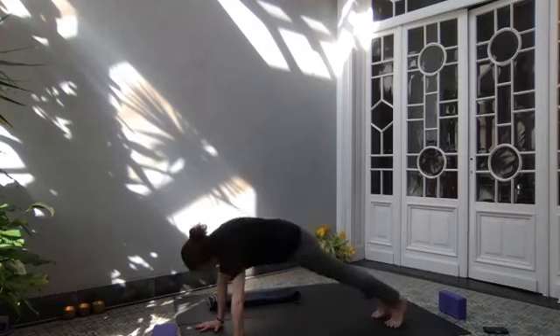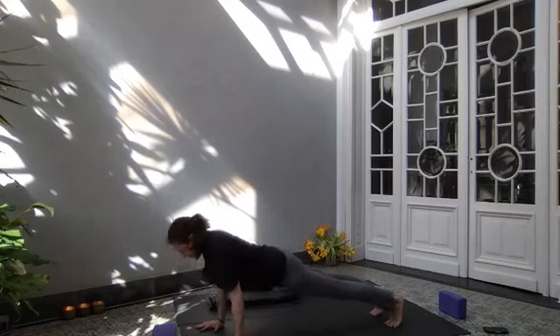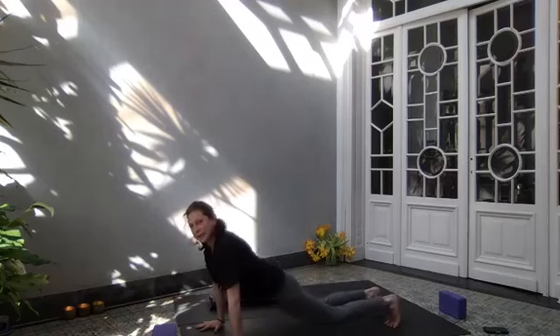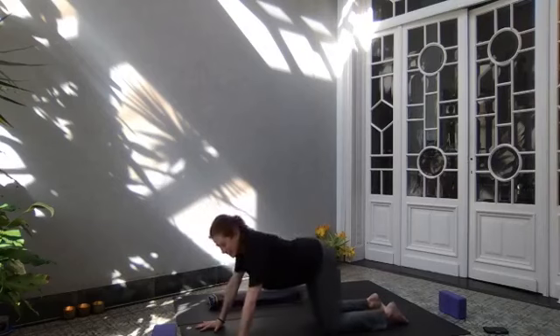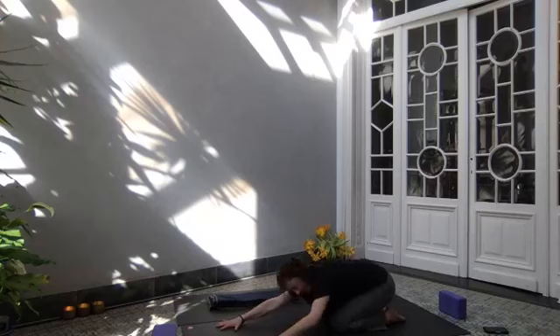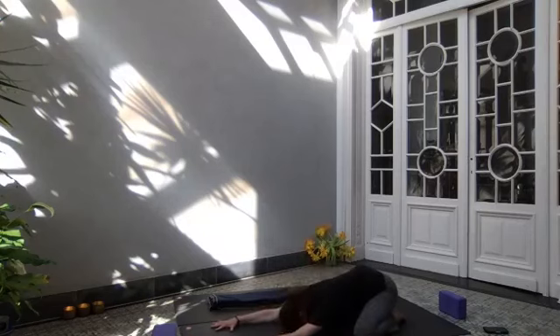Inhaling, rolling through the spine to high plank. Exhale, bend your elbows. Inhale, come up. Exhale, bend elbows. Inhale, come up. Exhale, bend elbows. Inhale, come up. Bring knees to the floor and stretch out your toes. Hips to heels — round your spine in child's pose. You can take your knees out to the side, stretch out your arms in front of you, bring your forehead to the floor. Take a few breaths here.